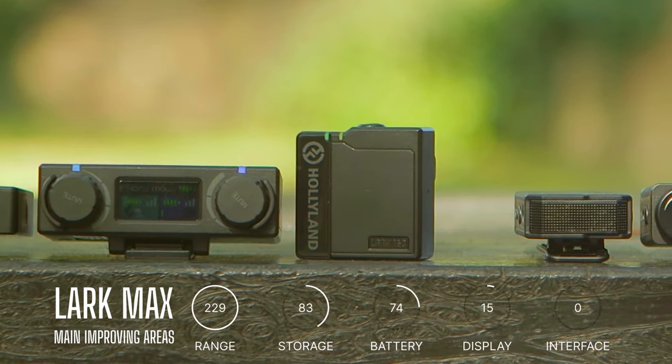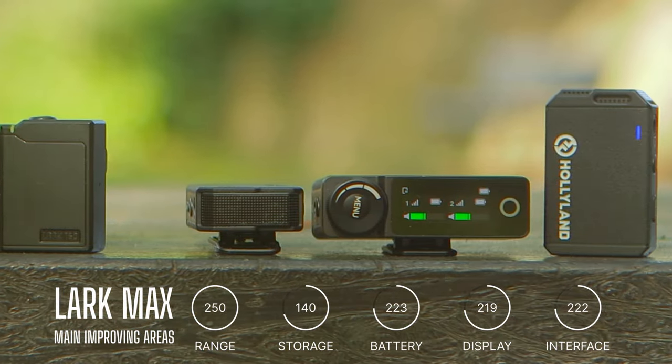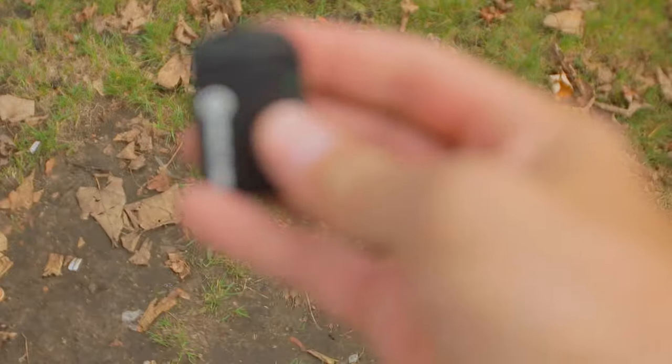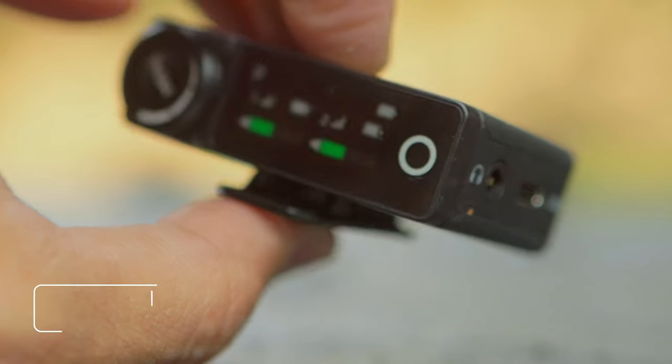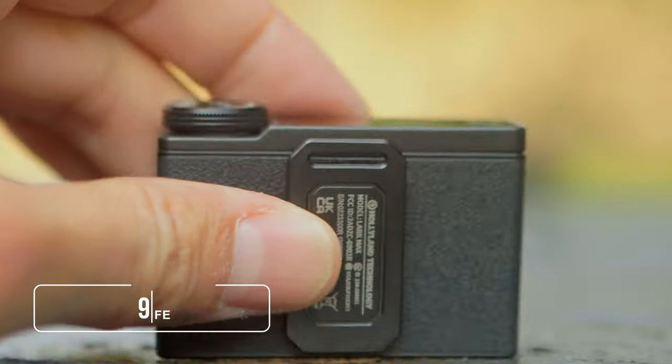It has so many improvements, not just over the Lark 150, but over what Rode or DJI offer. The first noticeable difference is the battery life, because you can now record an amazing seven and a half hours on the transmitter and nine and a half hours on the receiver on a single battery use.